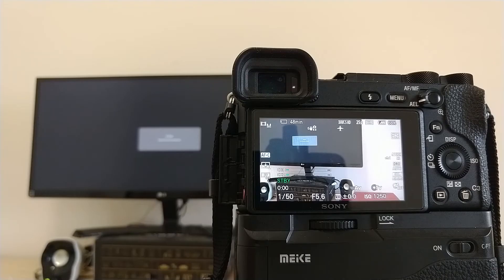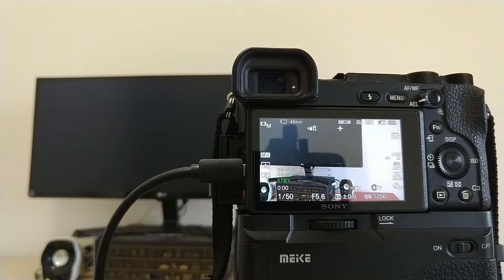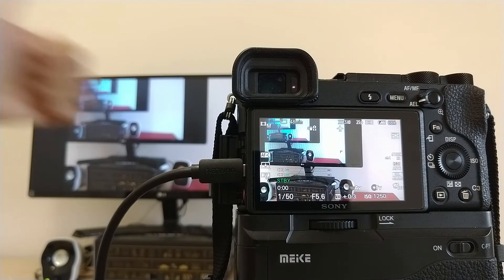Since then, I decided I must monitor the audio directly from my camera. Since the LCD screen is still visible after the micro HDMI port is plugged in, there are only three things that I need.